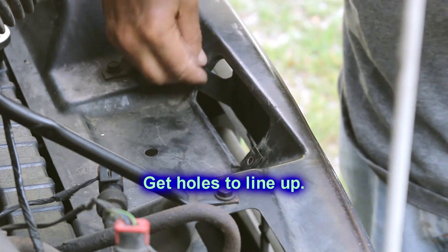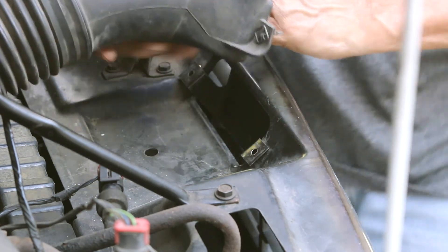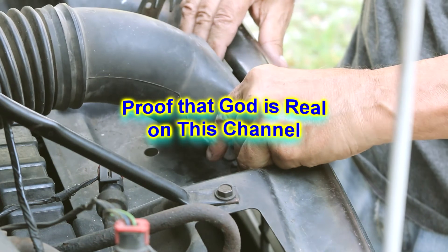Here's this little plate here — it has a hole in each side and it lines up with the holes in here. It's got these little things that stick down in there. I don't know what they are — hey, I'm not a mechanic.